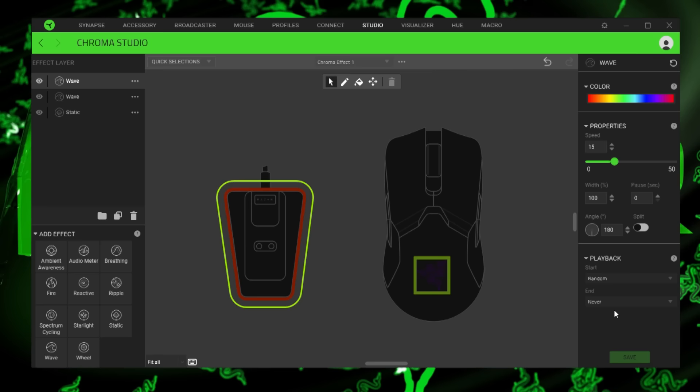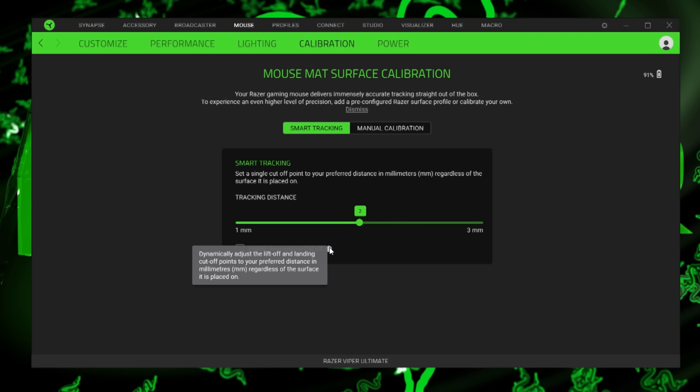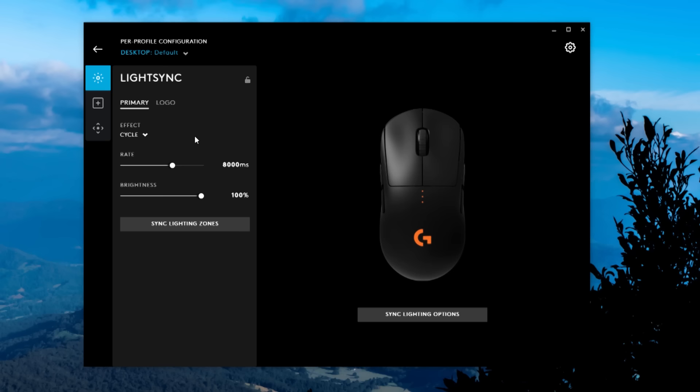There are the usual RGB effects, 5 DPI stages in steps of 50 up to 20,000, and you can set sleep mode and power saving mode. Here's where you change the liftoff distance — the sensor has extra tech to automatically calibrate the distance, though generally liftoff distance doesn't bother me. Logitech is having issues with their software but they're improving it a lot; I'd still prefer Synapse at this point in time.